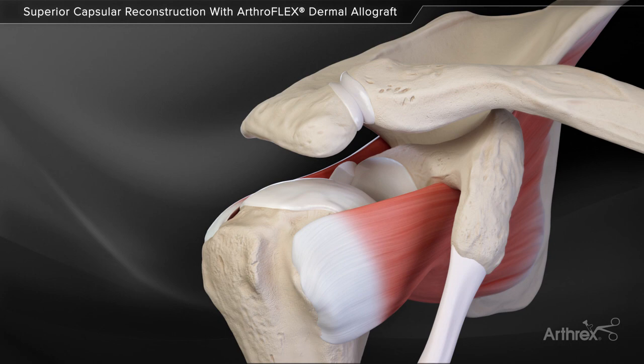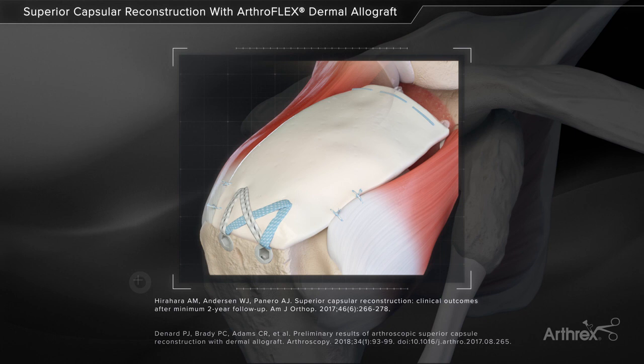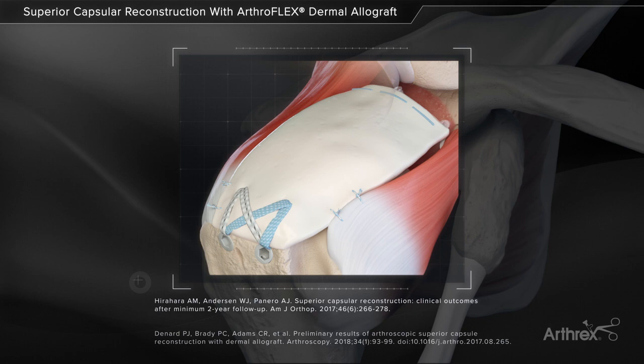Superior capsule reconstruction is a technique to address the massive irreparable rotator cuff tear, using the ArthroFlex Dermal Allograft. In this technique, we will span the superior glenoid and humeral tuberosity to help reduce superior translation and improve glenohumeral joint kinematics.